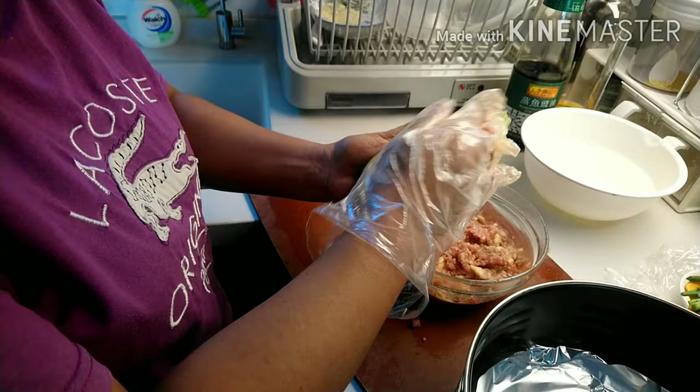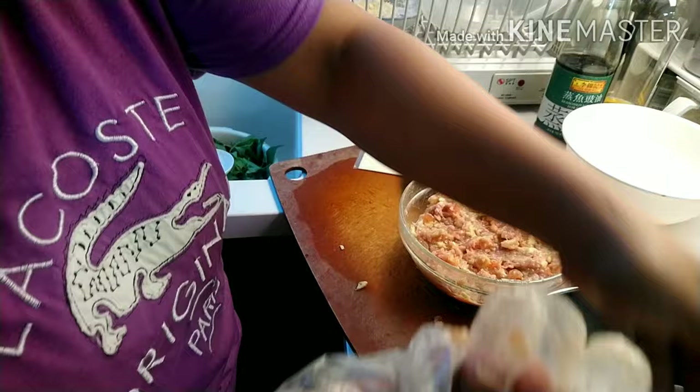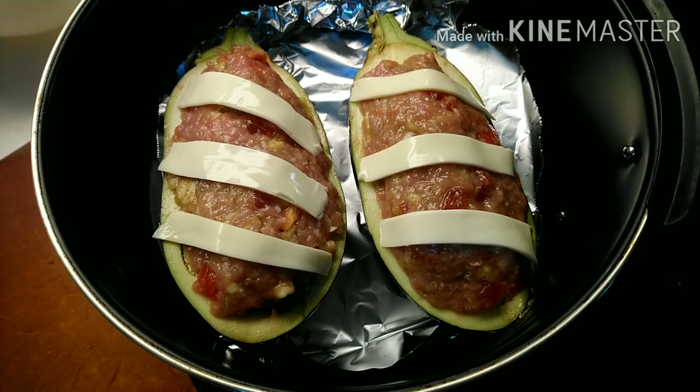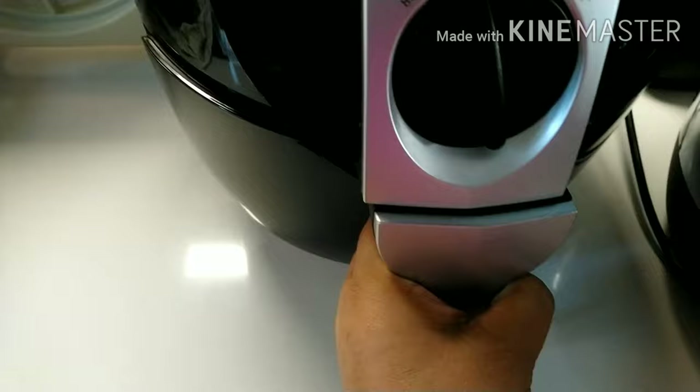O diba guys, ang ganda-ganda. Para hindi kayo magsawa sa laging pritong talong, tortang talong — ito naman guys. O diba guys, i-air fryer natin. Ayan guys, ready to bake na siya. Ilalagay natin sa air fryer.